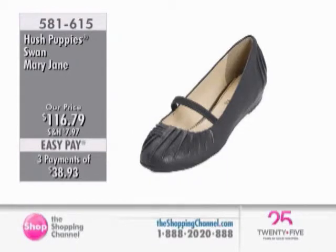That is 581-615, the Swan Mary Jane. The Swan Mary Jane — that's a cute name.